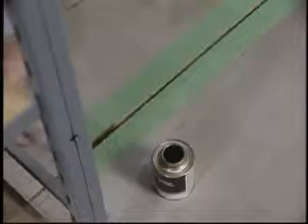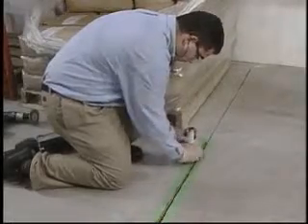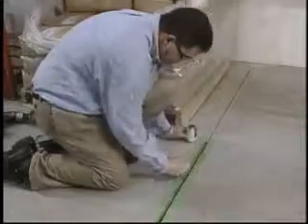With Devcon FL20 Primer, prime the entire repair area including the side walls of the joint as well as approximately one quarter of an inch either side of the joint. Allow to dry for 15 to 20 minutes.